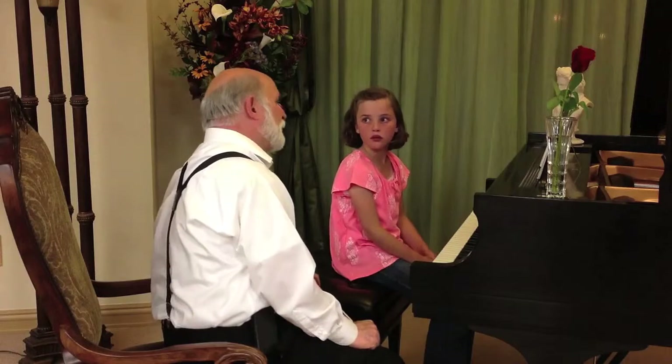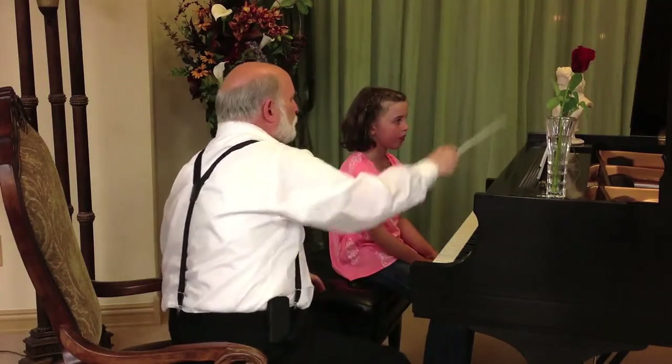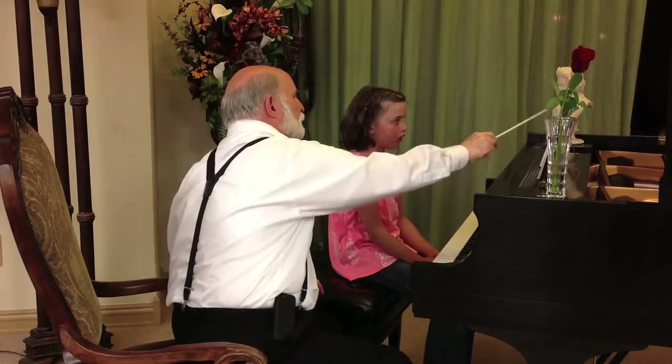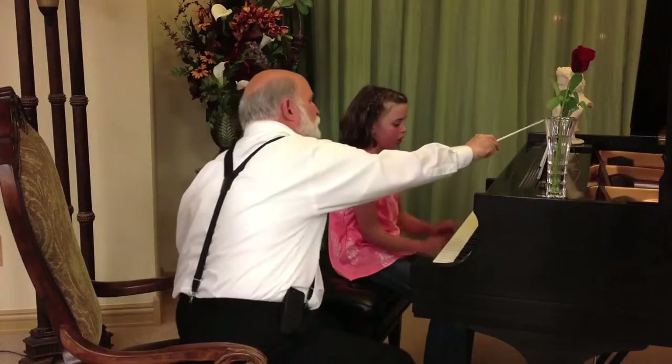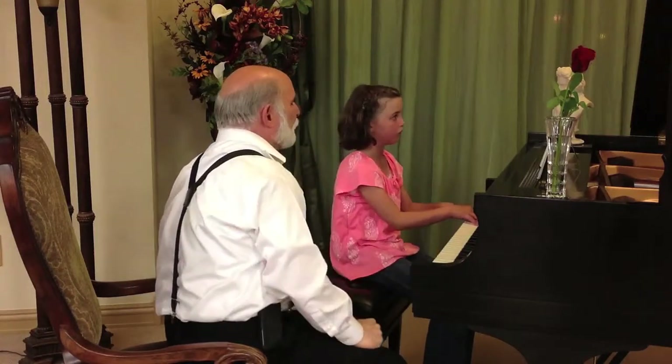That's much better. Much better. I would have liked to have heard the second line a little bit softer — it's almost as if all three lines were mezzo forte. Let's just do the first two lines and see if you can make it a little bit softer when you come to that second line.